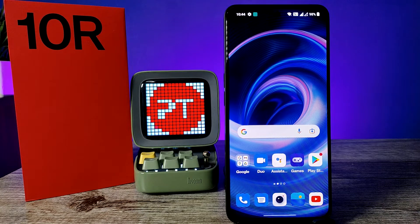Hey guys, welcome back to Phone Tricks. In this video we will learn how to enable double tap to lock the screen and double tap to wake the screen on the OnePlus 10R smartphone. Before we start, I request you to subscribe to our channel for more interesting phone videos.